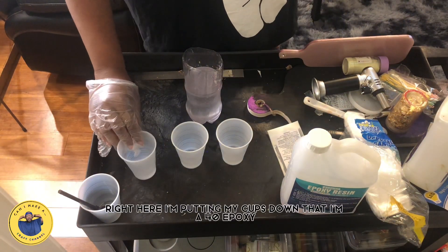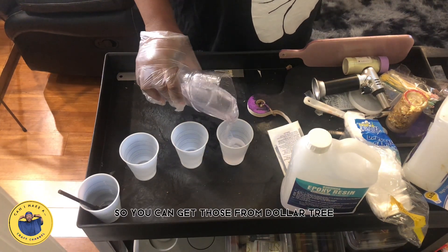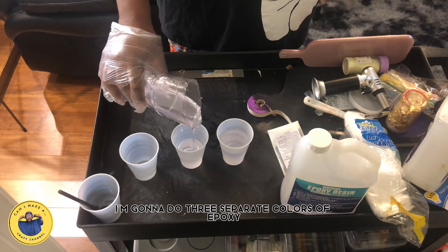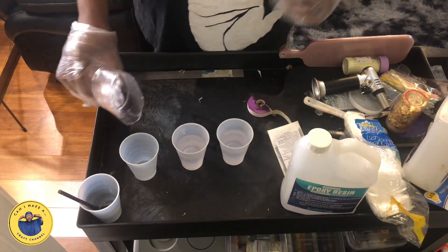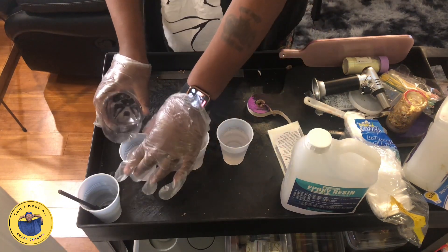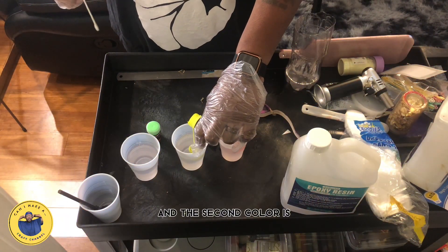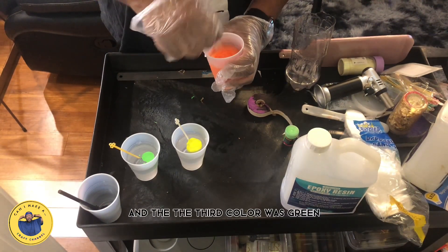Right here I'm putting my cups down that I'm going to pour the epoxy into, and those cups come from Dollar Tree. I'm going to do three separate colors of epoxy. My first color is orange — it's a glowing dark orange. The second color is yellow or indigo or something, and the third color was green.